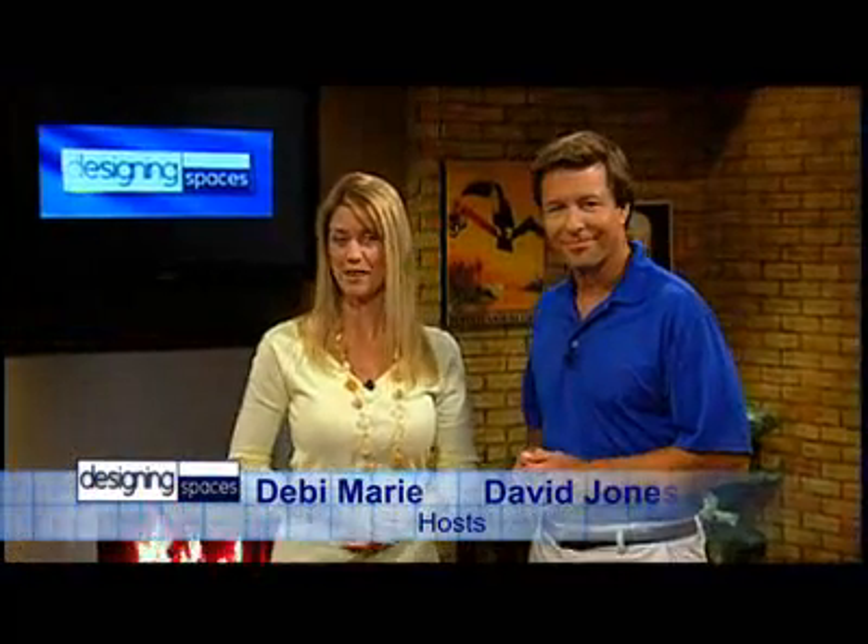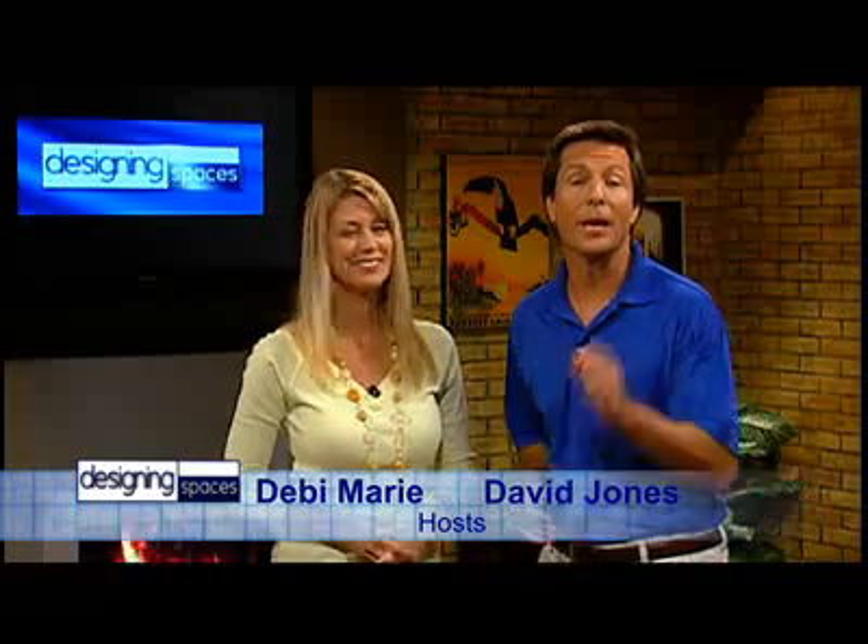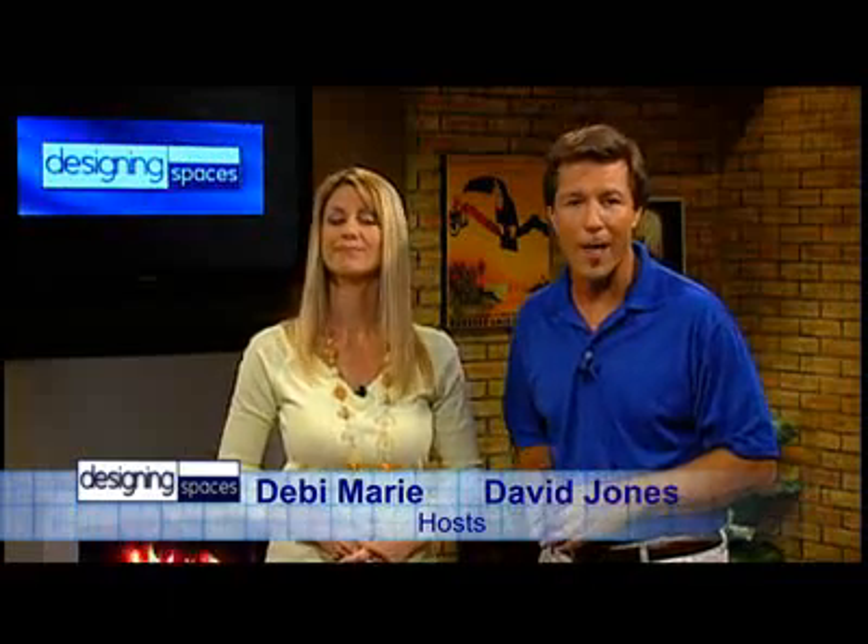We're Designing Spaces, the show that's all about you and your space, your home and surroundings. I'm Debbie Murray. And I'm David Jones. Here on Designing Spaces, we look at all aspects of your home and property, including lifestyle. Absolutely great topic, so stick around and see it all right here on Designing Spaces.